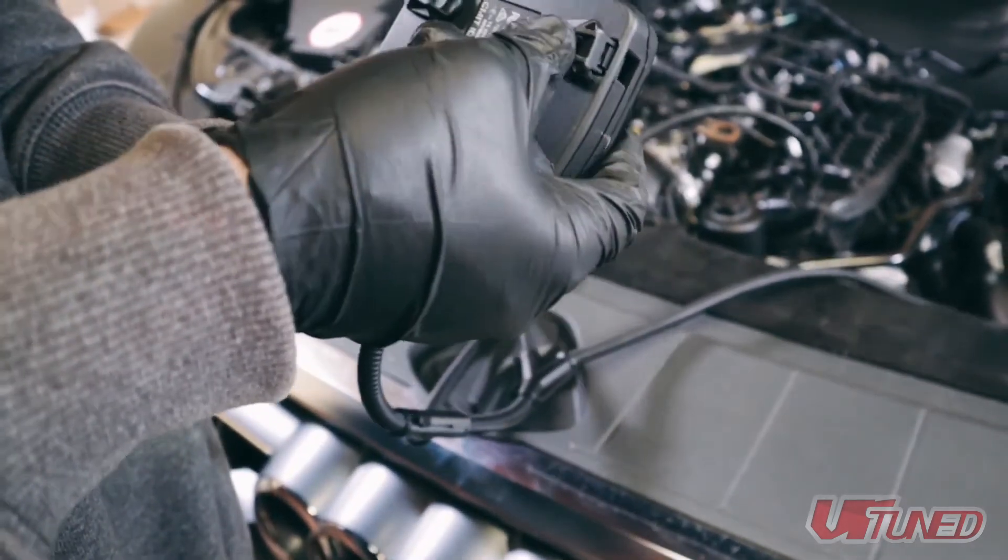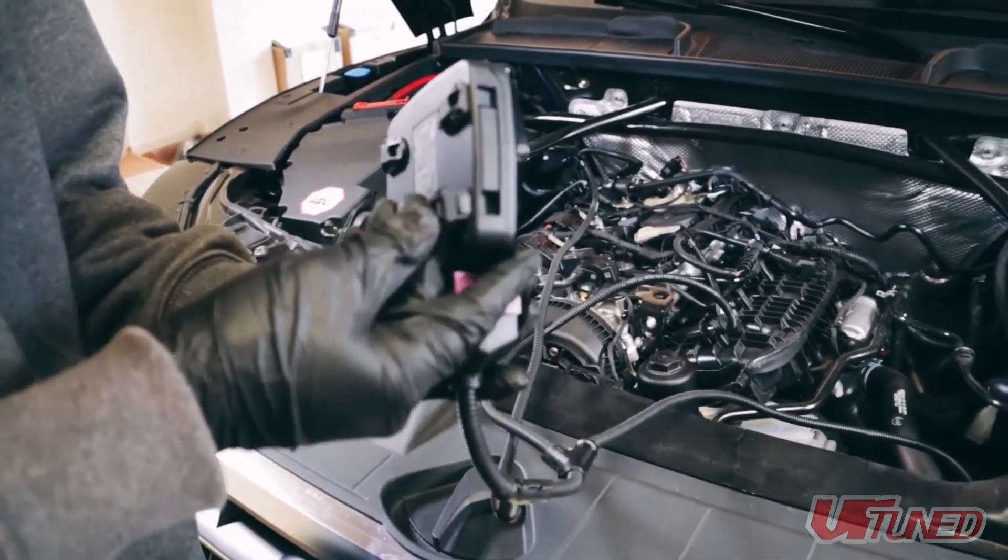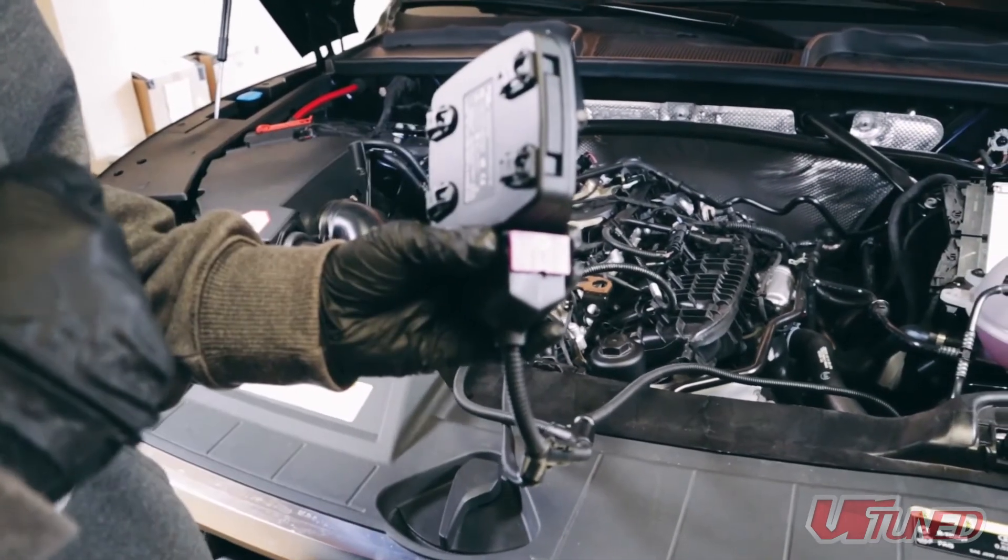Now you can take the provided mounting clips and mount them to the back of the VRTune tuning box. With zip ties, mount the tuning box to a secure location.